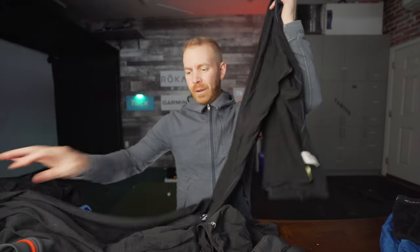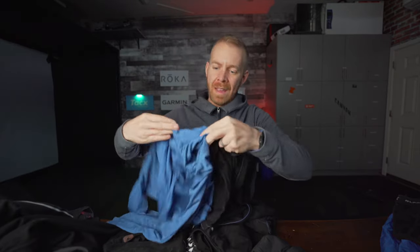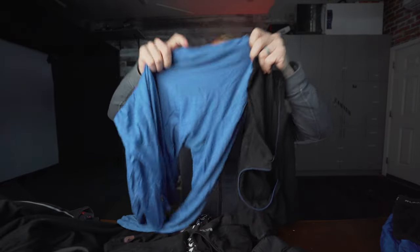On a day like today, right around freezing, on top I'll have a merino wool base layer. That base layer, depending on how windy and cold it is, might be as thin as a really thin merino wool base layer, or as thick as a very dense merino wool base layer. As it gets colder, I essentially just get thicker and thicker base layers.